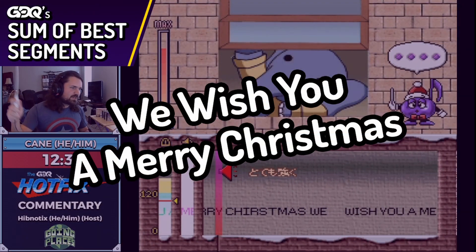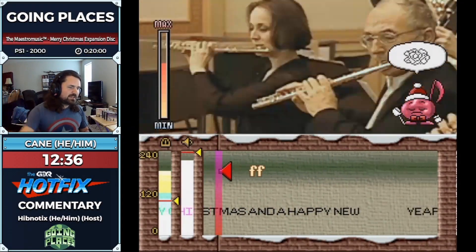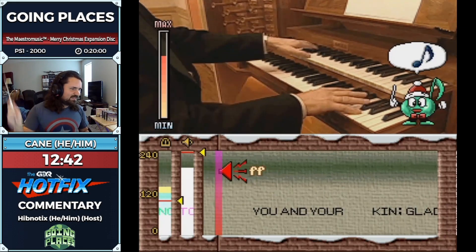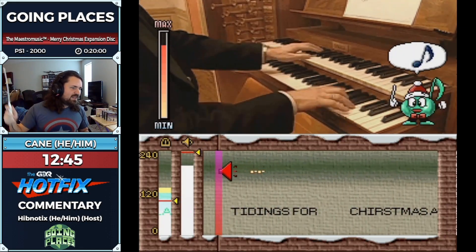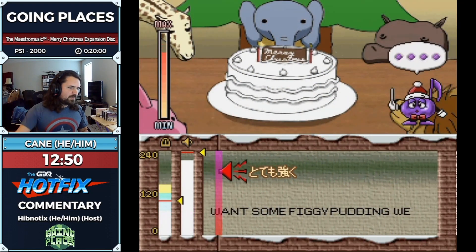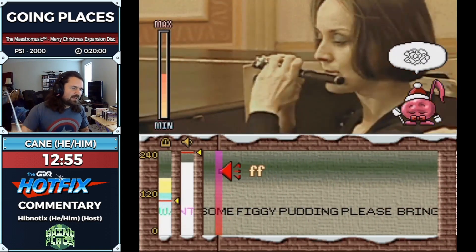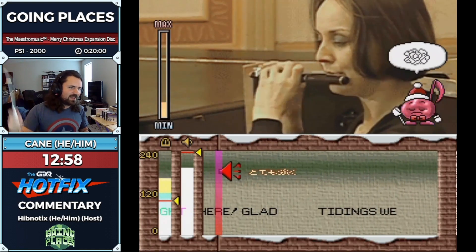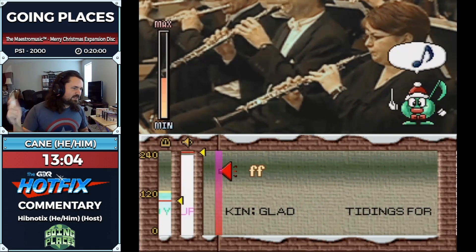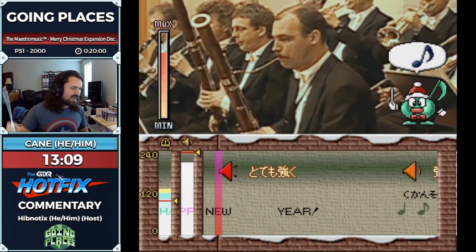We wish you a merry Christmas, we wish you a merry Christmas, we wish you a merry Christmas and a happy new year! Glad tidings we bring to you and your kin — glad tidings for Christmas and a happy new year. We want some figgy pudding, bring it right here. Oh hold on, I almost failed there!